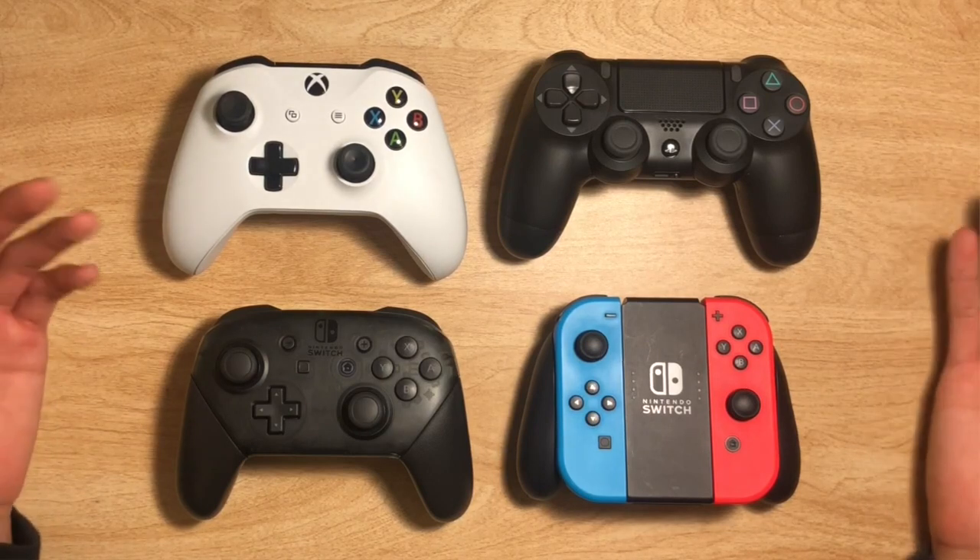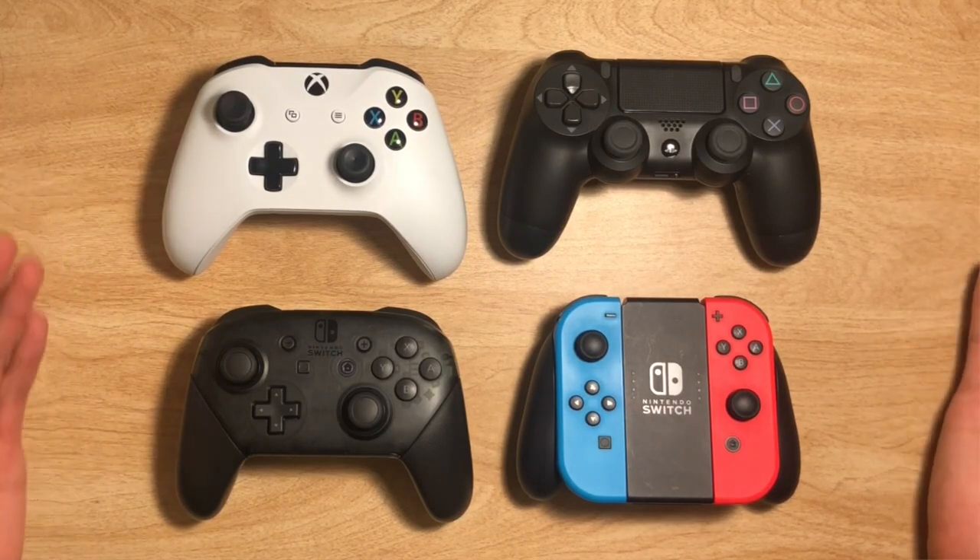Hey everybody and welcome to the new video. If you saw the last video, then you know that I was thinking about doing a possible Xbox versus PlayStation 4 versus Nintendo Switch controller comparison. And today is that video.